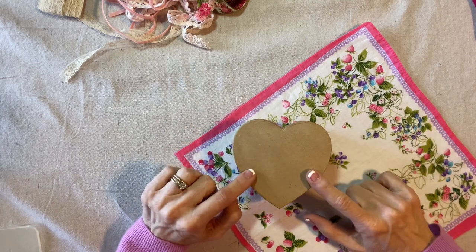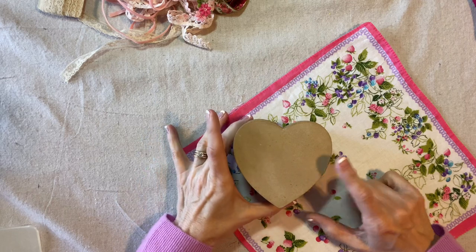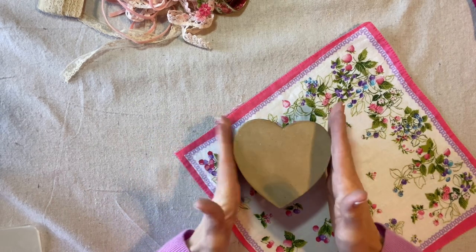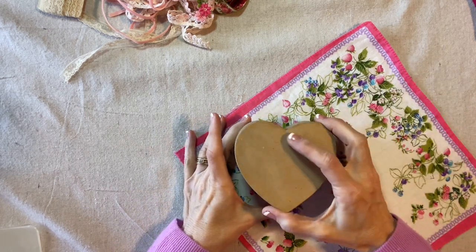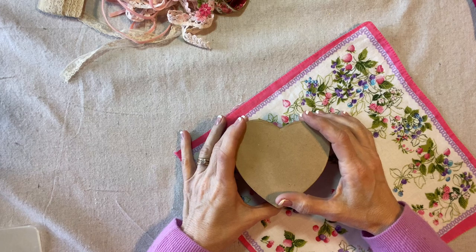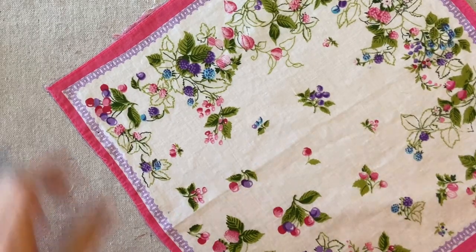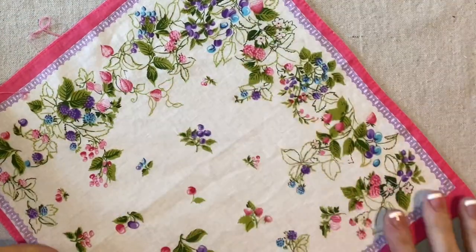To make our handkerchief trinket box, we'll start with a paper mache box. This is about four inches each way and it has a lid, and I got this at Hobby Lobby. We also need a vintage handkerchief. It has a cute design — I like the fabric, I like the print, I like the colors.